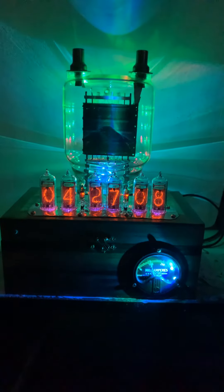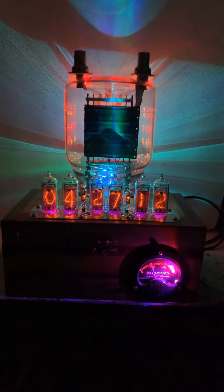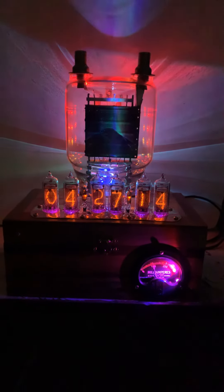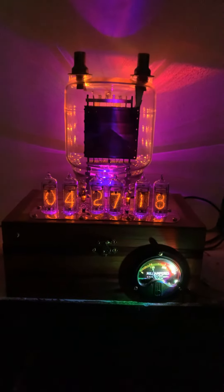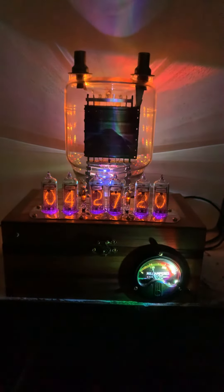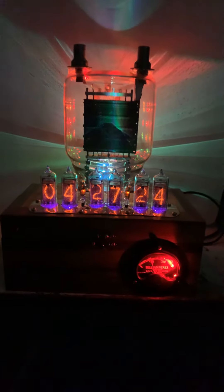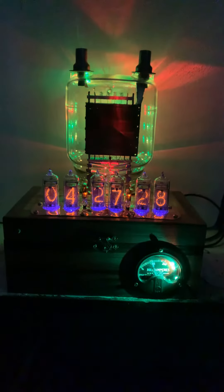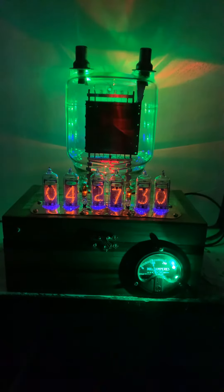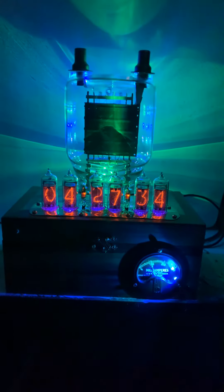Here's one that we haven't had in a long time. This is an 833 power triode. I'm not sure of the specs — I used to know — but it is used in commercial transmitters. It is huge. It's sort of like having a cookie jar sitting on top of your clock.